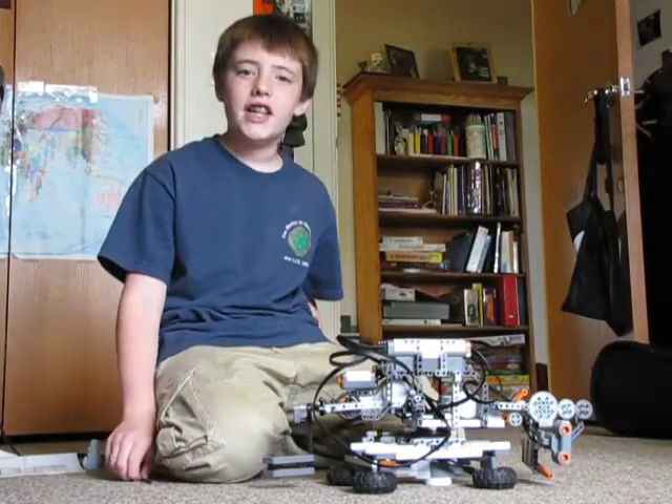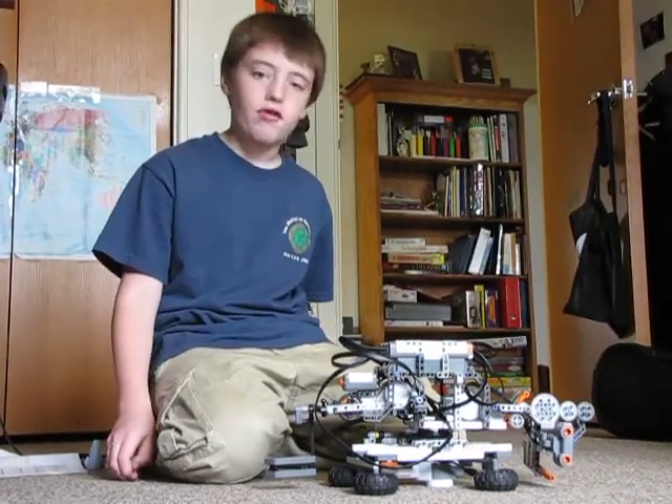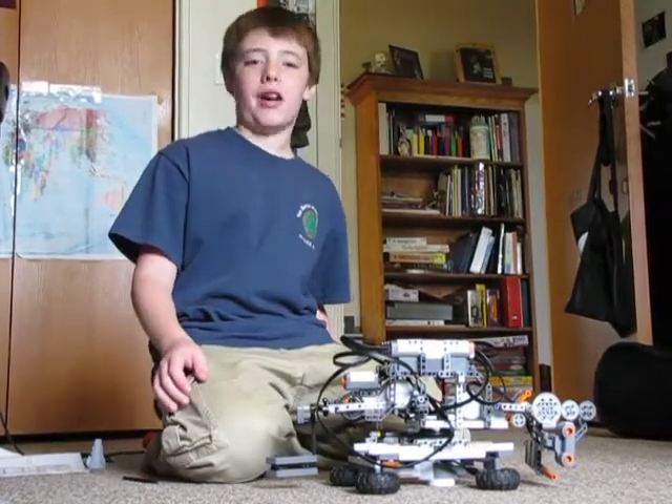Hello, my name is Winston, and I will be demonstrating the LEGO NXT robot called Golf Bot, which I built and programmed myself.